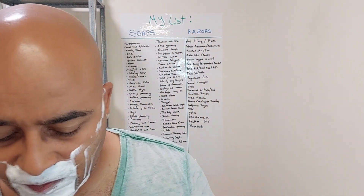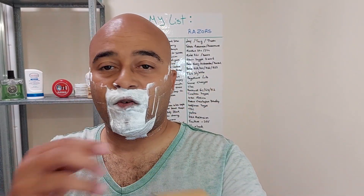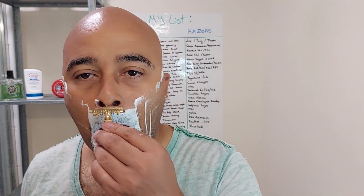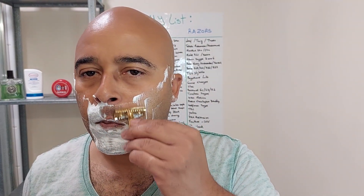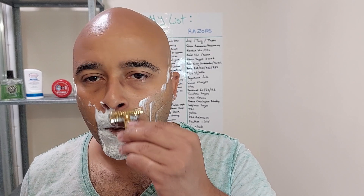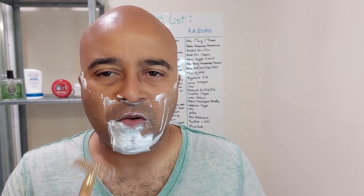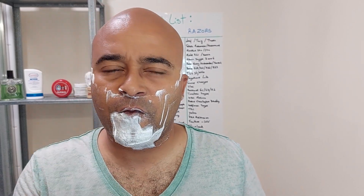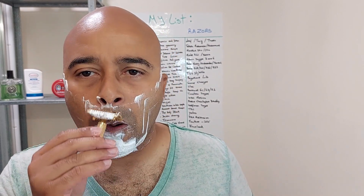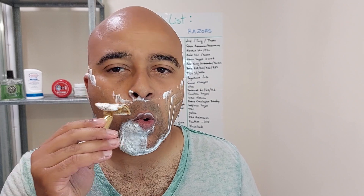The other thing I like about open combs — it's impossible to clog them up. The hair just keeps falling through, so it's lovely. You do feel a lot of the blade. I have about four days' growth, so plenty to remove.